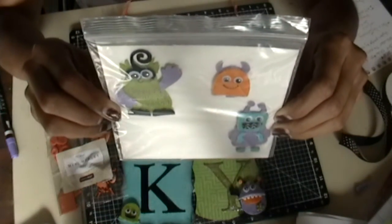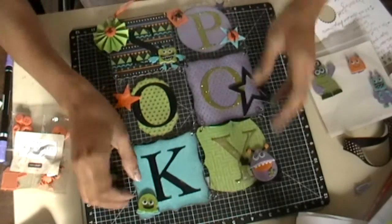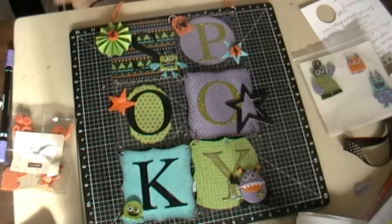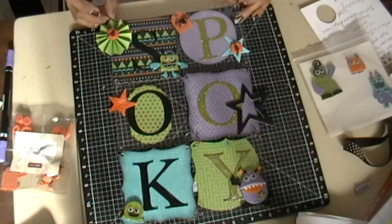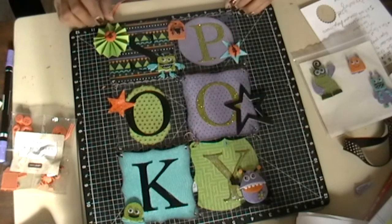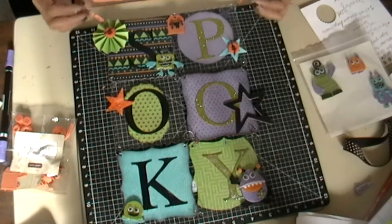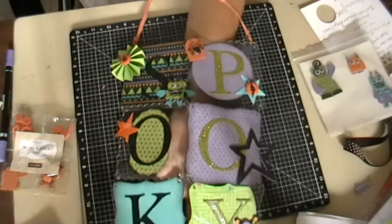Also included in the kit are the Hooligans felt shaped stickers, which I've used in several places on here. I'll have a full list of everything included along with the cost on my blog. Please take a look if you're interested, let me know, and I'll ship these out ASAP. Thanks so much for watching!